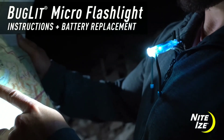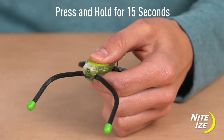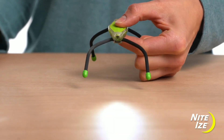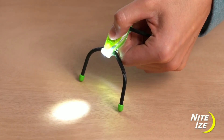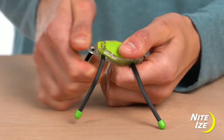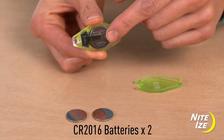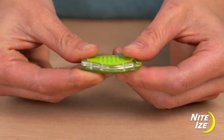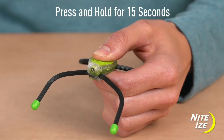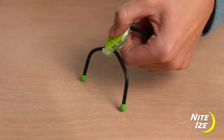The next product is the Bug Lit Micro Flashlight. This flashlight is very different from your regular flashlight. You can put different color options and use it for different purposes. This flashlight has great flexibility — you can hang the light easily, hang it on ropes, and the battery is replaceable.